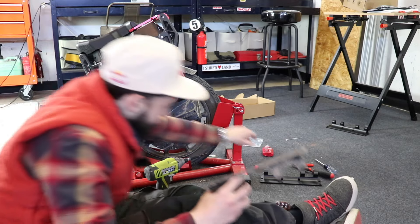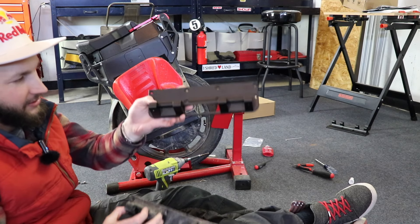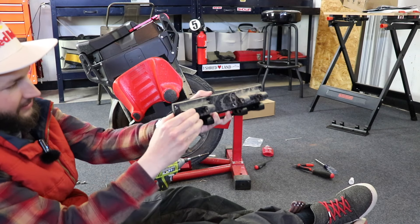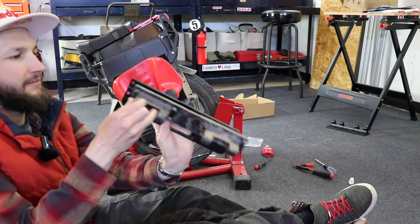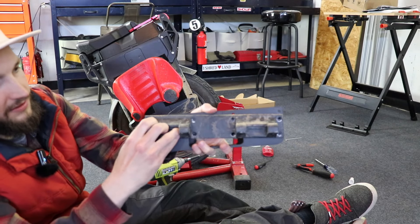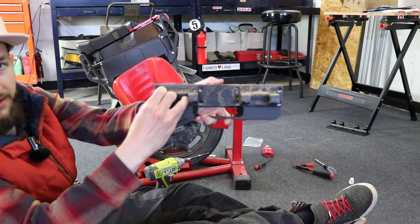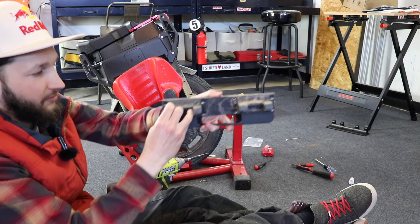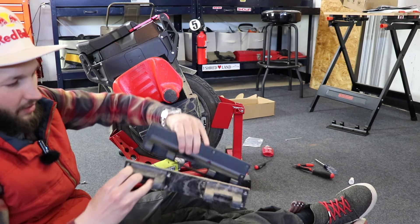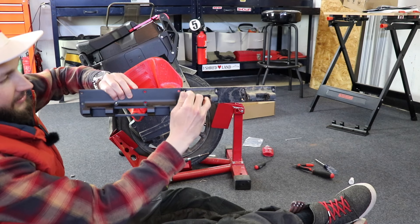Now this is the difference. These are the stock pedal brackets, and these are the lower pedal brackets. It's not much of a difference, but you can see it will be a little bit lower. That little bit can make a big difference when it comes to racing on the road in tight corners — it really could be the difference in saving yourself from wobbles.